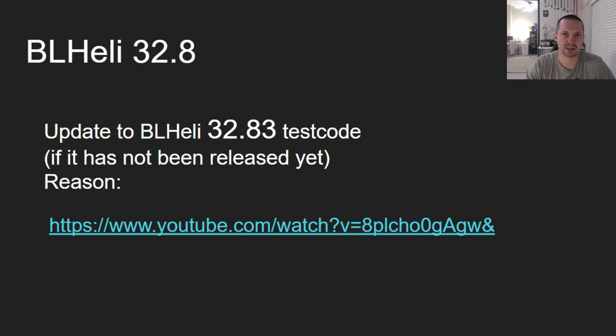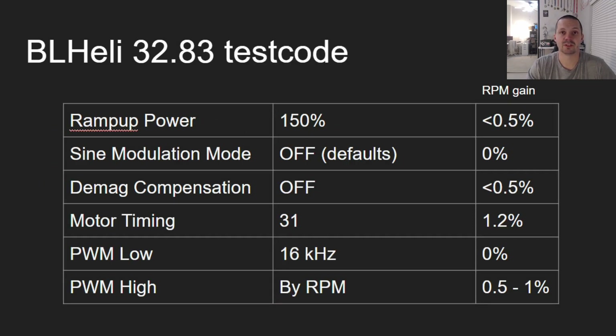If you happen to be on BL Heli 32.8, which is probably the most popular BL Heli 32 firmware, my only recommendation is you have to update it to 32.83 or at least downgrade it to 32.7 if 32.7 is available for your ESC. If you want to know the reason, there is a link to my previous video in the description explaining why 32.8 might not be very good.